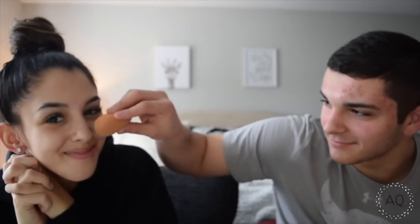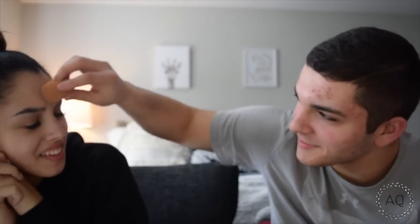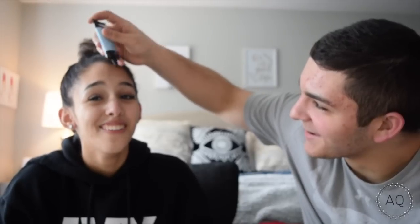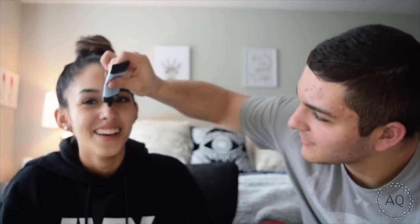I just put my hair up and we're gonna get started. What are you doing? I'm just fixing it, just touching up real quick. I'm using Master Prime by Face Studio. What? By Maybelline? By Maybelline. What's it do? It primes your face. I'm pushing so hard. Oh there it is. I feel like 21 Savage.